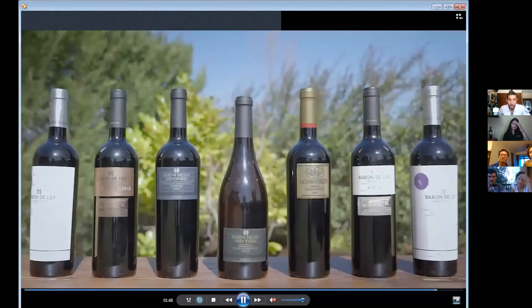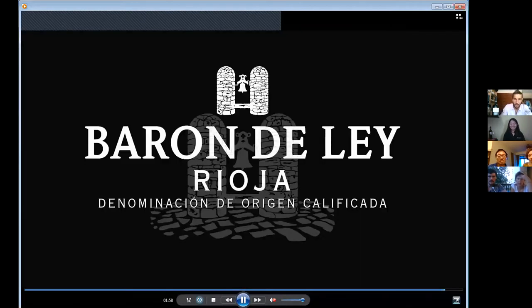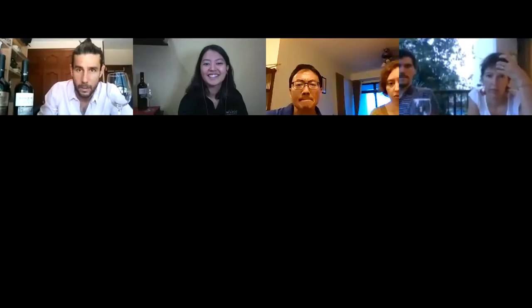Now at Baron de Ley we make 16 different kinds of wines using our estates. We have quite small production for most of them. The Reserva — the one you're going to drink today with me — is one of our popular commercial wines. It's been very successful in Europe.